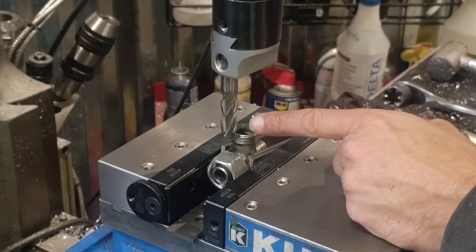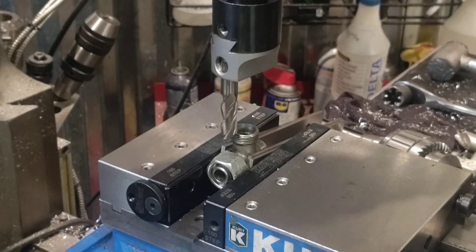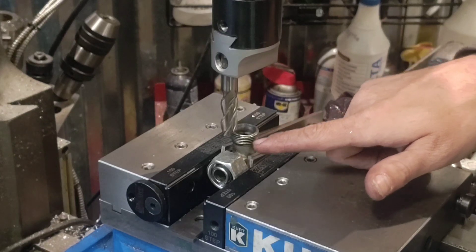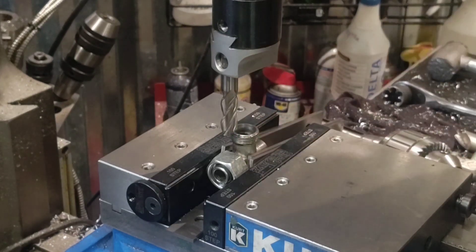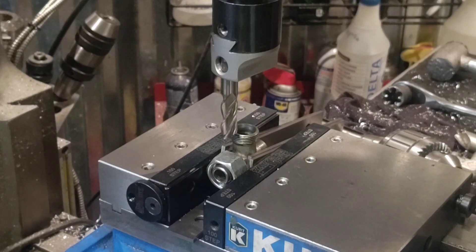Pull the drill chuck out and switch over to the boring head. Boring head is in. You are correct - that is not a boring bar, that is an end mill. That's what I use sometimes; it works. I like it. They're rigid and they're always sharp. I've got the boring head set just a little bit smaller than the OD so it just touches.